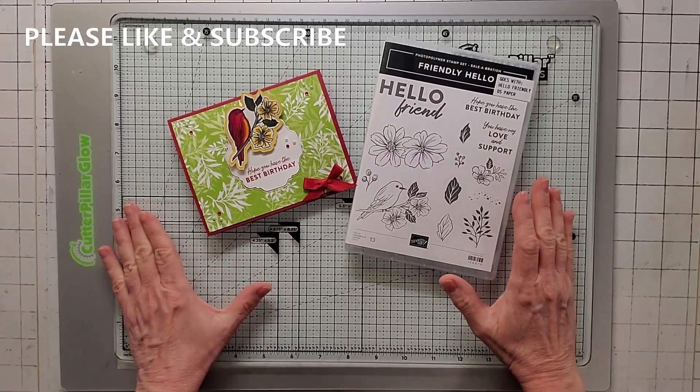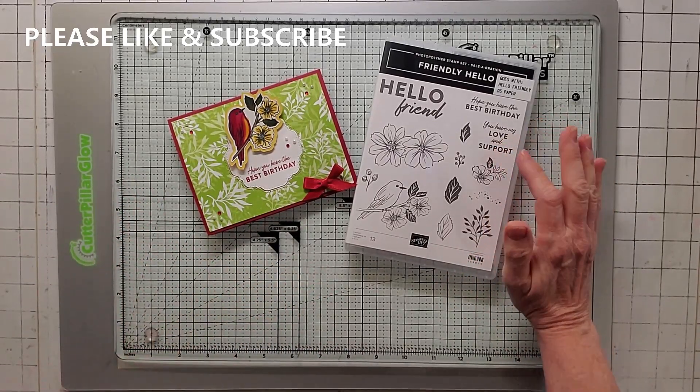Now let's go make a card. Hello, everybody. Today's card is a pop-up card. It's super cool, and it's made with Friendly Hello.